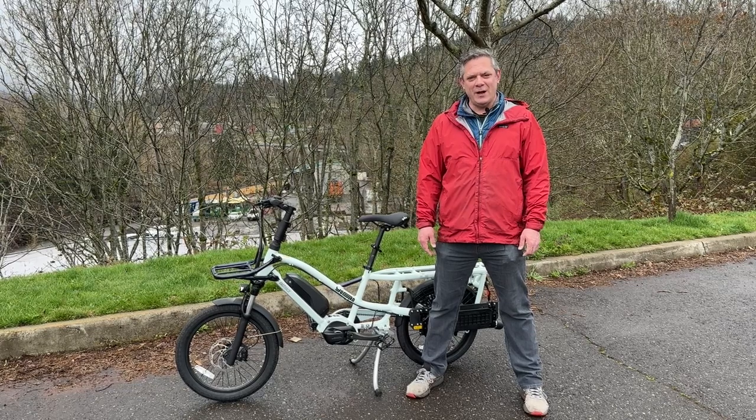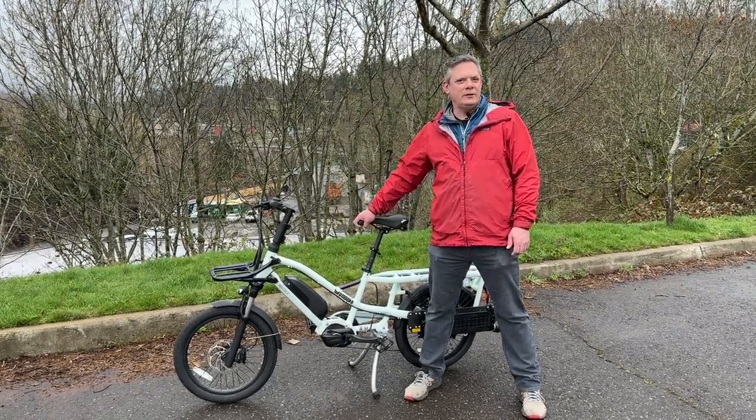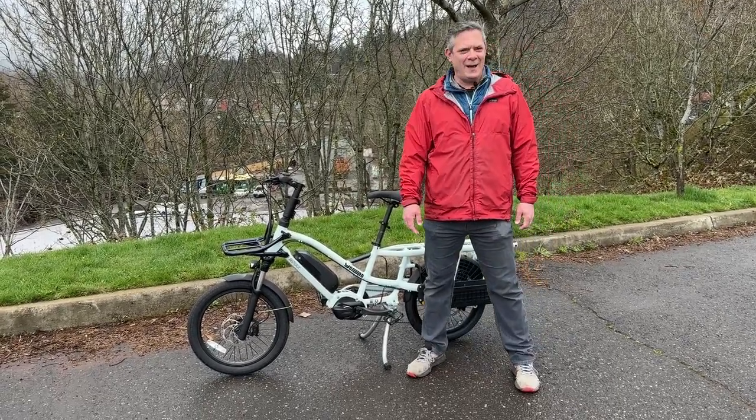To summarize, the Yuba Fast Track not only looks good, but accommodates a wide range of people — from friends and family to kids and adults — and gets you out there riding happy.